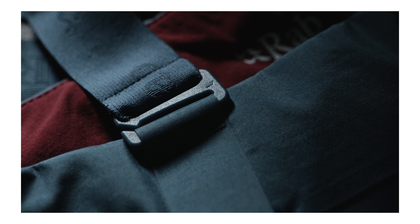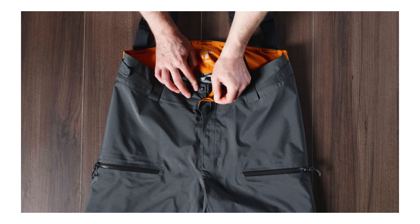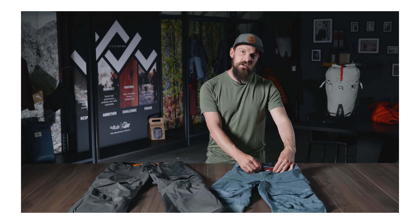These pants feature adjustable and fully removable braces. We have dual sided hook and loop adjustment around the waist, a fully opening fly with double snap closure. It's got a lined and deep waistband for comfort and added protection.